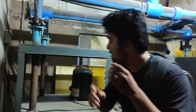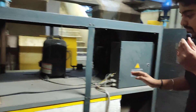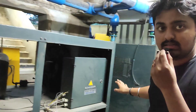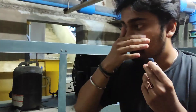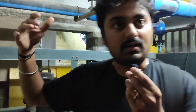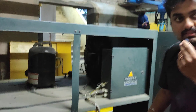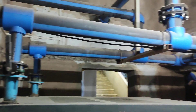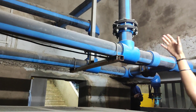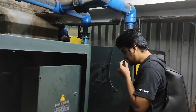Coming below the compressor setup, these two units are known as air dryers. The air dryers help cool the compressors, since the compressors work continuously. These are also Kaiser units — you can see the pipelines and the entire setup here.